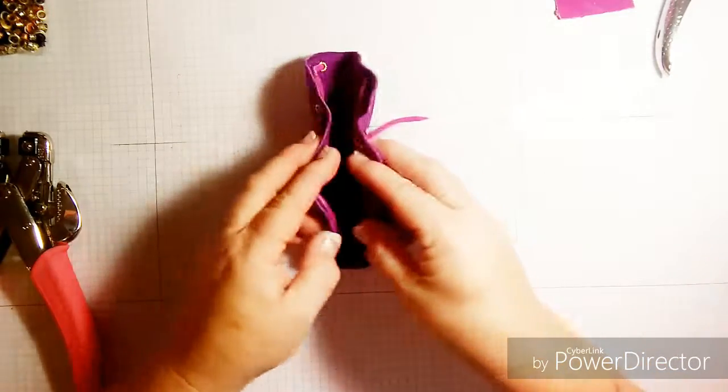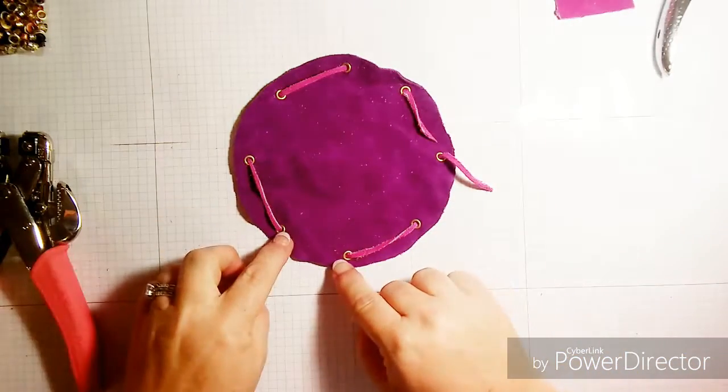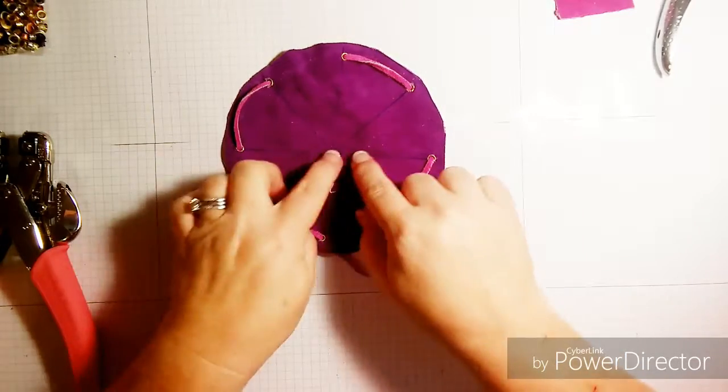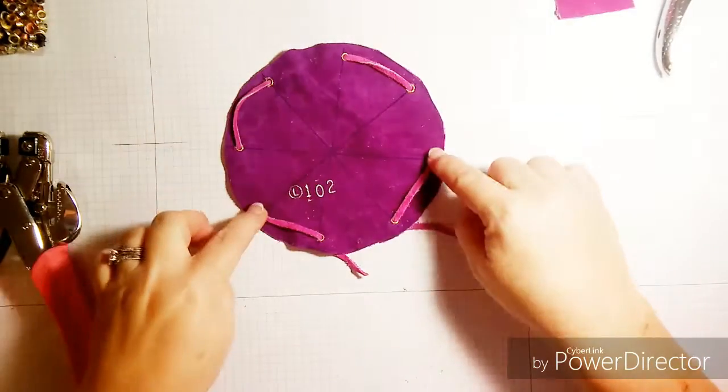This is the inside of the bag, and I've already set the eyelets, as you can see here. The way I decided to place them was to draw a diagram so I could place my eyelets appropriately and they'd be evenly spaced.